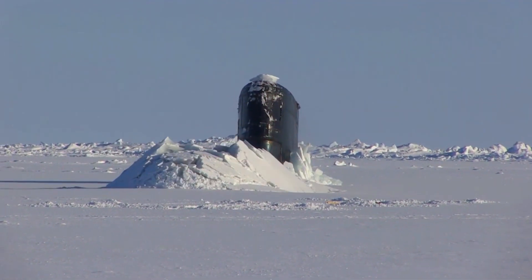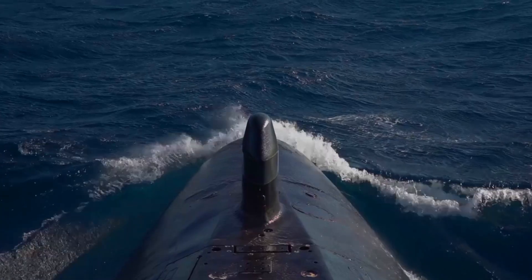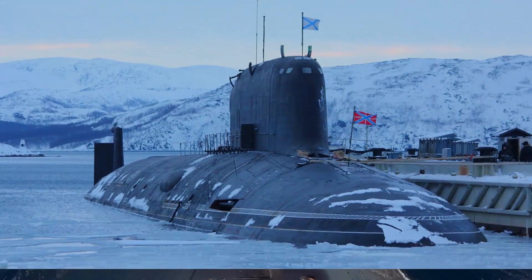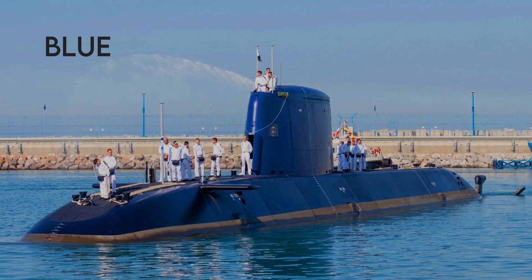Not all submarines are used for military operations. Subs may also be used for deep-sea exploration and search and rescue missions. In these scenarios, camouflage is not a priority, so you may see submarines of different colors.